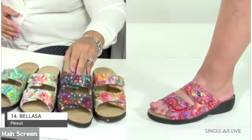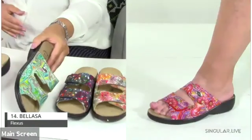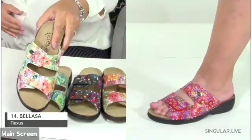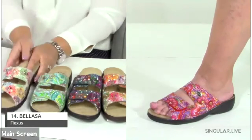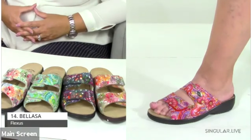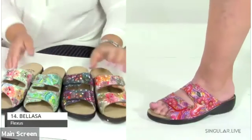The Balassa colorways are: beige multi, black multi, green multi, turquoise multi — which is really the color of the season — white multi, and red multi seen on the model. All different prints, absolutely beautiful and very eye-catching and summery. The heel height is about an inch and a half.